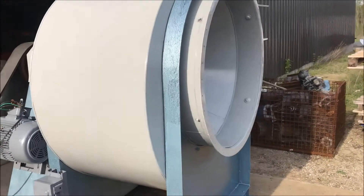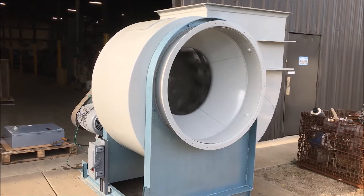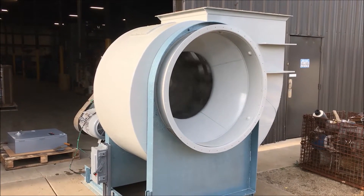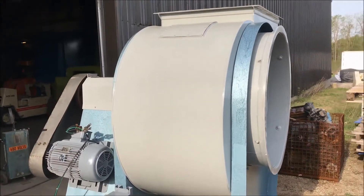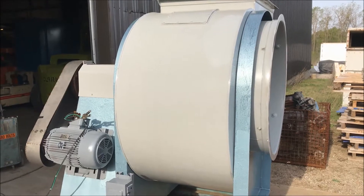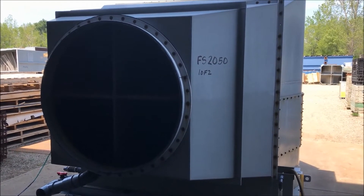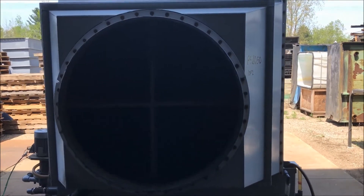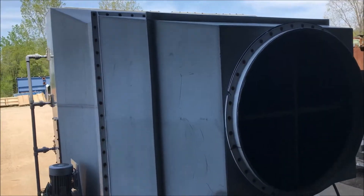And it is in good working condition. There you have it. Here is the fume scrubber portion of FS2050 in operation. We will zoom in on the pump here.